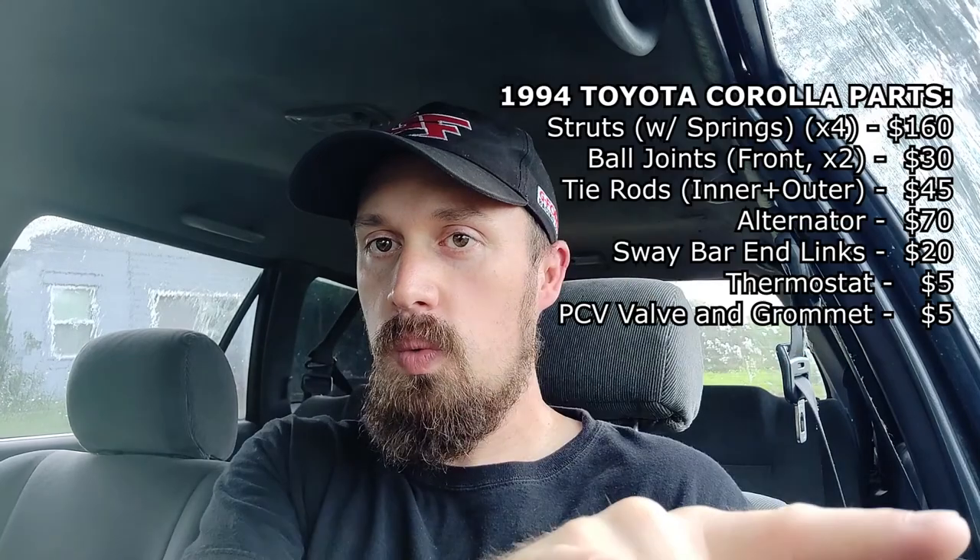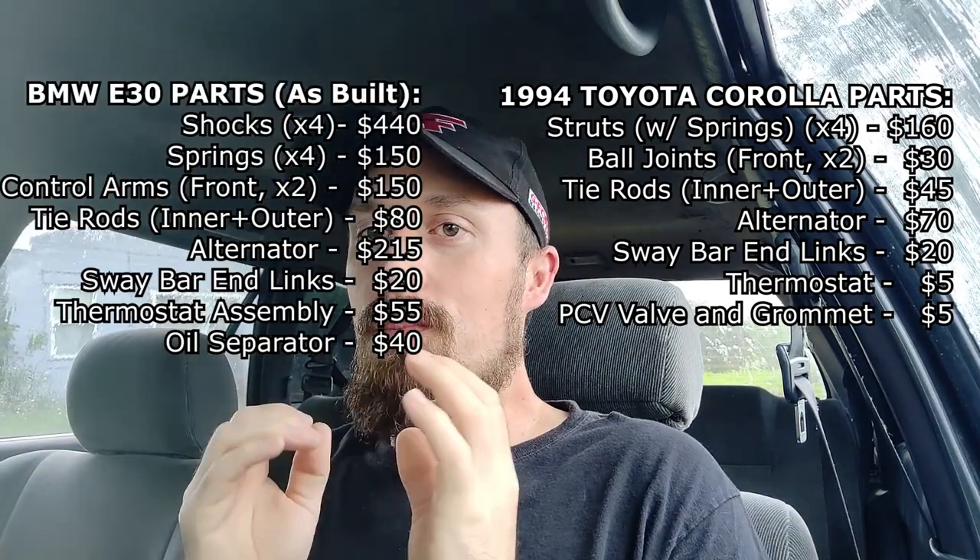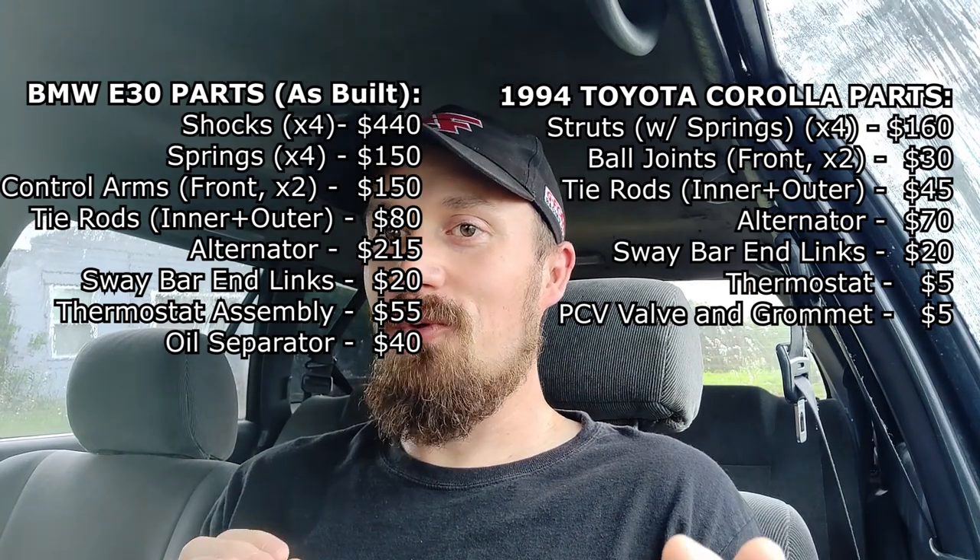I bought the car for $1,000. I put a set of struts on it, a set of brakes, tie rods, ball joints — just basic stuff. I'll put a list on screen of the stuff I bought for this car — general maintenance items — and alongside it a list of the same items for the BMW, showing how much that did or would cost me.